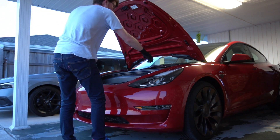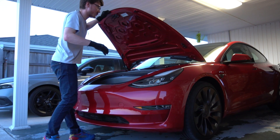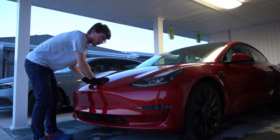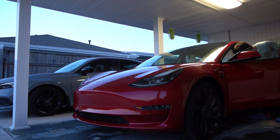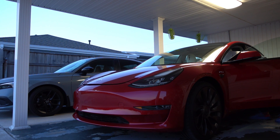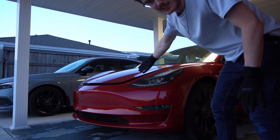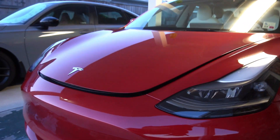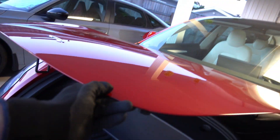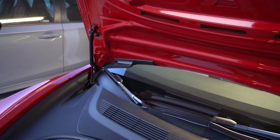So it'll do this - you'll close your trunk, it'll be closed, and then you're going to open it. You open the front frunk and it does this - it's not open all the way. So you have to manually go up to it and push it up like this, and then the struts will take over and open it the rest of the way. That's normally what you would have to do with the stock setup.